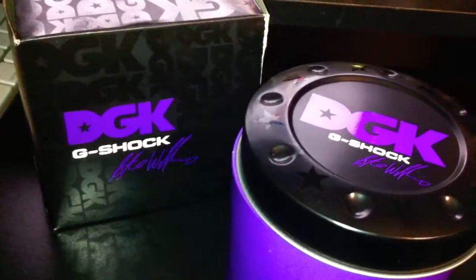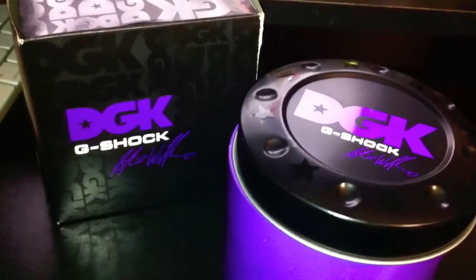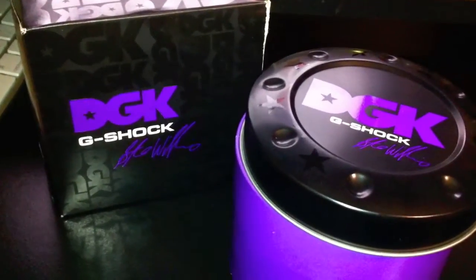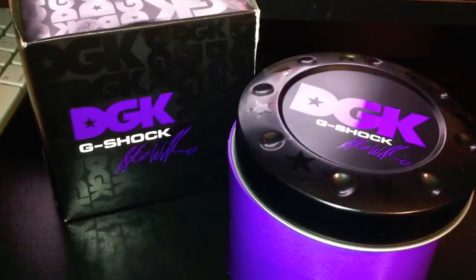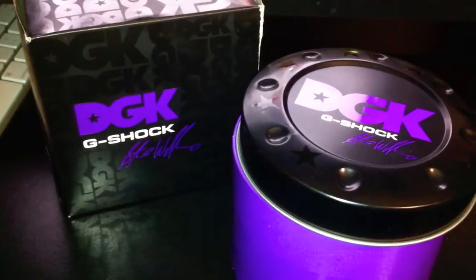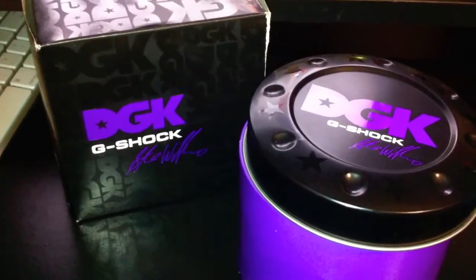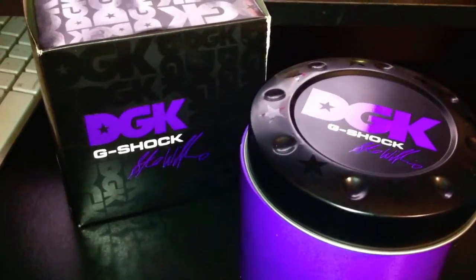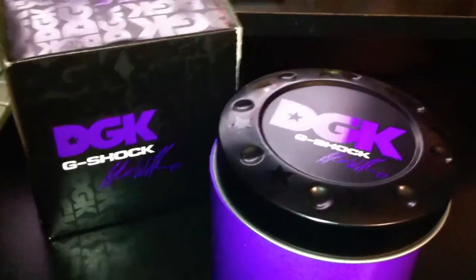Hey guys, what's going on, it's myk35 again. I bring you yet another G-Shock unboxing. I just got this — I just came back from driving about half an hour. I've had this watch before in the past but I sold it off a couple times; I had like two or three and sold them off unfortunately. Ever since then I've been wanting this watch.